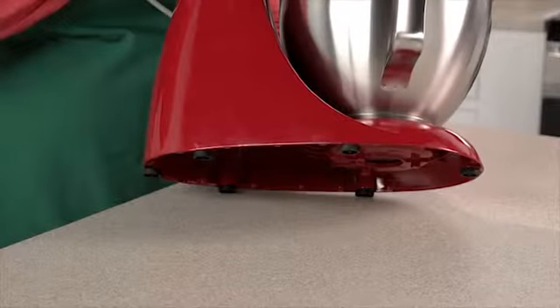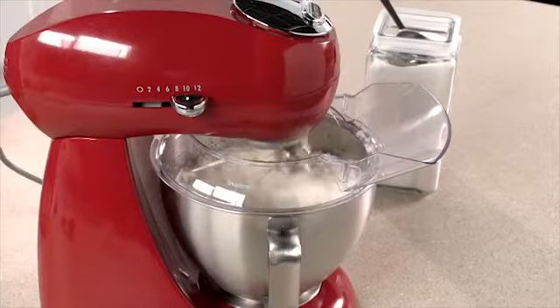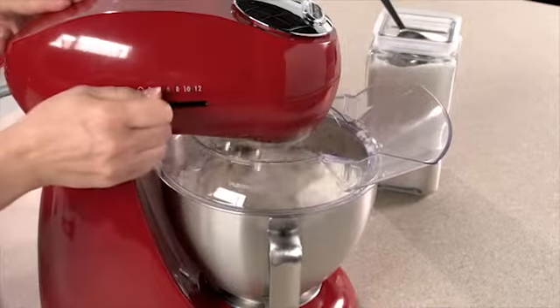Non-slip feet keep the mixer still while in use, and the shield guards against messy drips, drops, and spills.